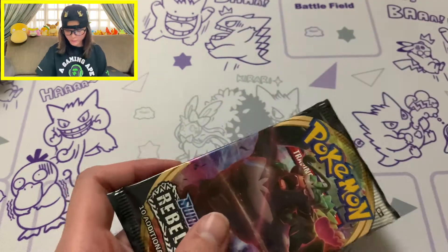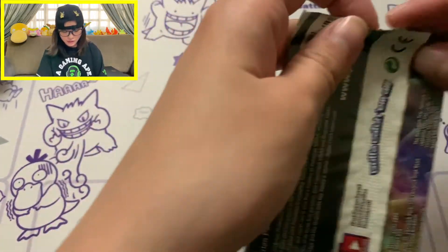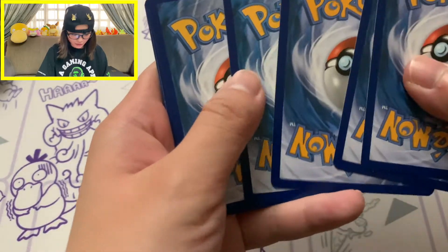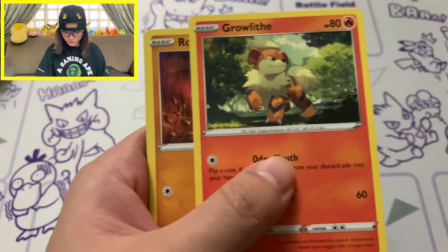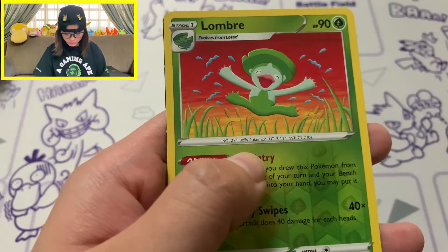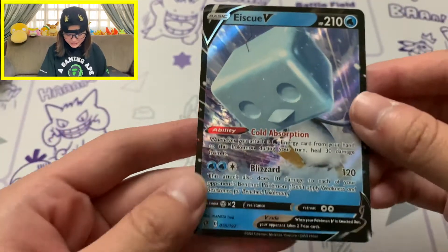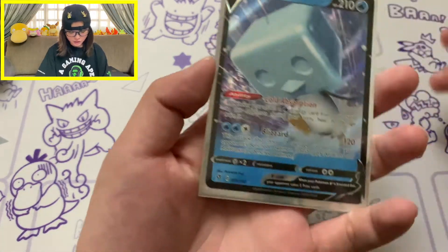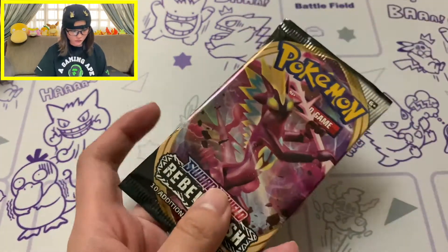Moving on to Rebel Clash - Rebel Clash was the only set that didn't give us one of each pack artwork, I don't know if that was a mistake. White coat card - let's go! I don't know what you guys have been pulling from this box, so let me know the pull rates in the comments. This box has been blessing us with pulls, but they were all Hollow Rares. Reverse Hollow of Galarian Zigzagoon, and our rare is an Eiscue V - one of my favourite Gen 8 Pokemon. Definitely really happy to pull this card, glad to add it to the collection.